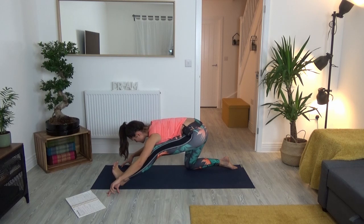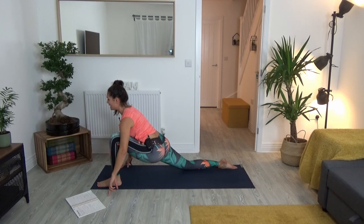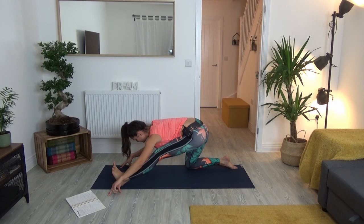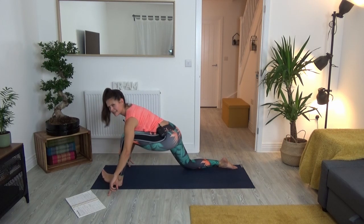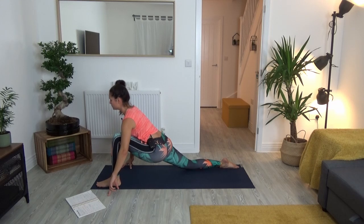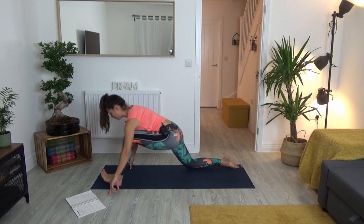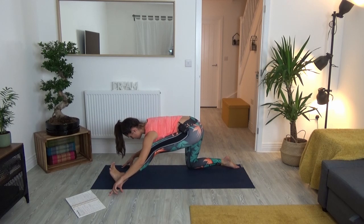Keep your body centered, and with every round maybe you feel it can move slightly further or into a slightly different angle. Inhale coming forward — we're at around seven, so we take three more. Inhale: ground your feet, press through them. Exhale: flex the left toes. Inhale: come forward, look up. Exhale: flex the toes, reach the hips back. One more cycle.